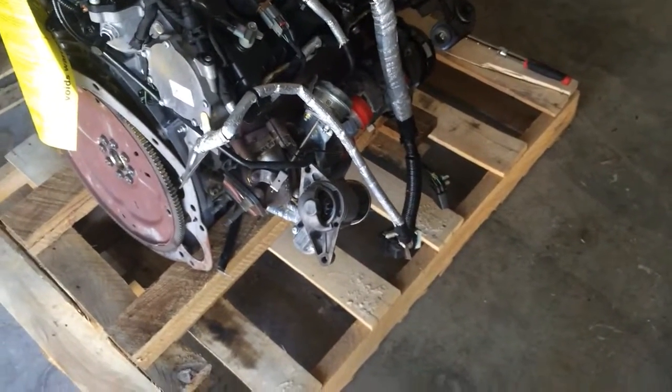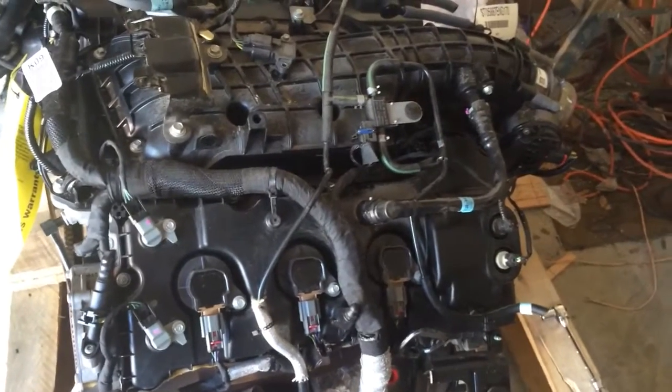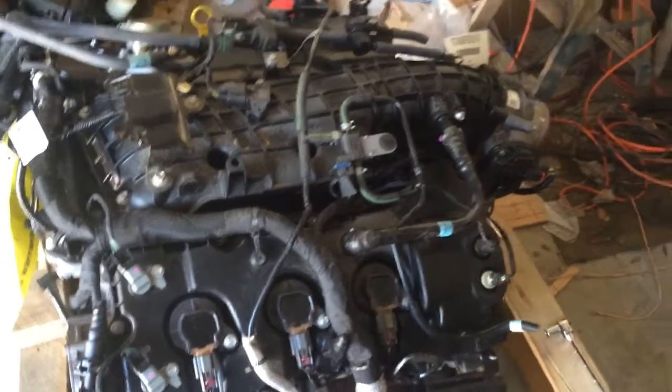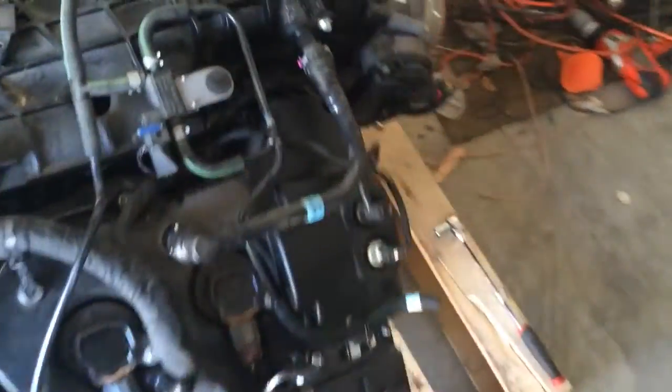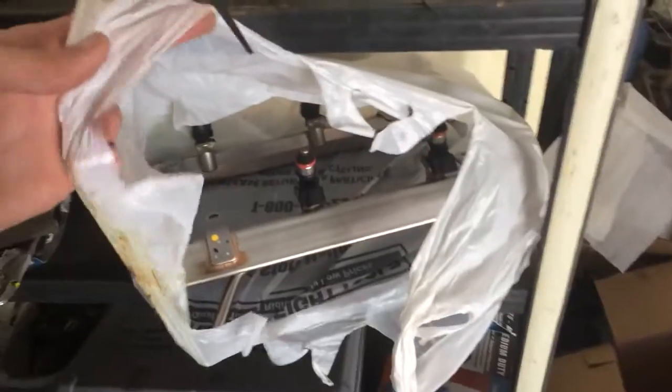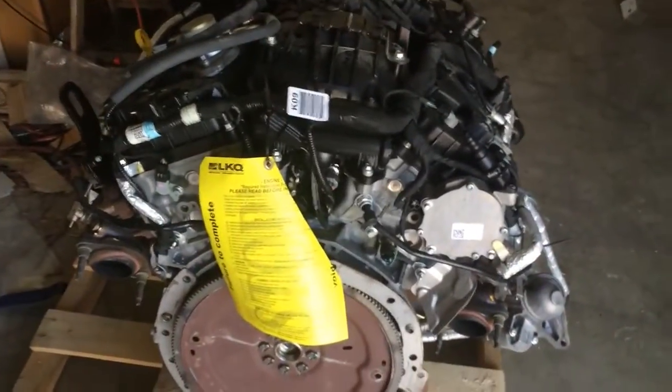With direct injection, upgrading the fuel system is a little more complicated. I would need an aftermarket fuel pump — or actually I could use a boost-referenced fuel pump with an Aeromotive fuel pump controller, which is actually the plan right now: stock fuel pump with an Aeromotive fuel pump controller. As for the injectors — you can't see them because it's direct injection — upgrading to higher capacity injectors is about $2,000 for the set, which is not cheap. But I have the stock 3.7 fuel rail, and I've seen people get bungs put in and run those as auxiliary fuel injectors, so I'm keeping those around just in case.